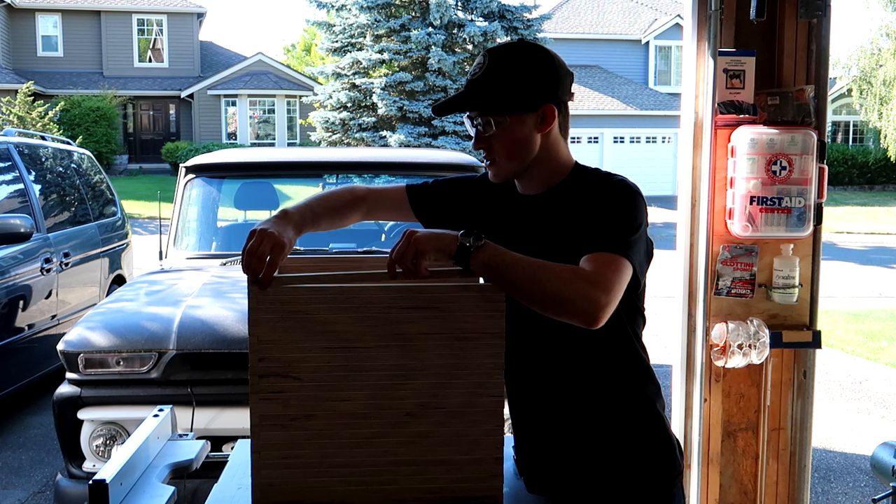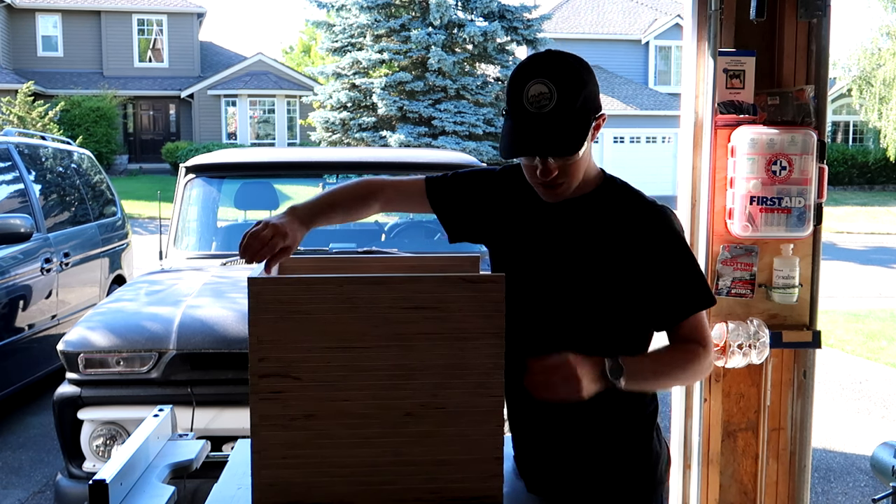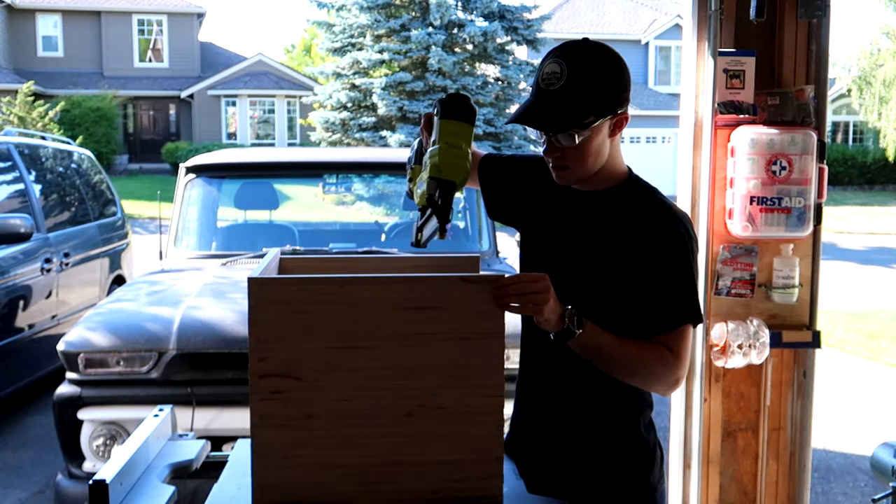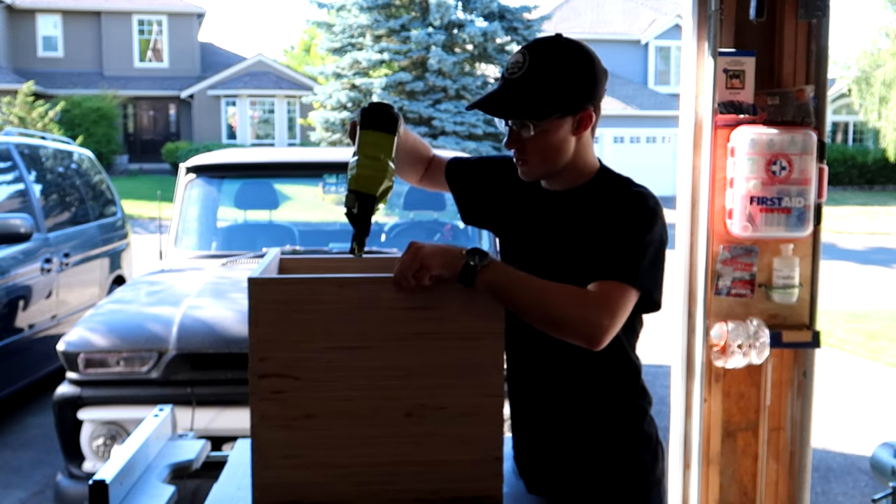These are 18-gauge nails and these nails aren't really for holding it together. These nails are just for clamping up, and then the glue is going to be doing all the work.